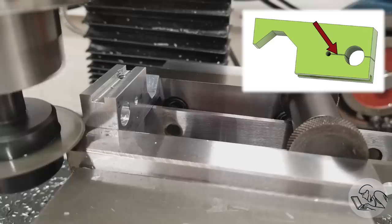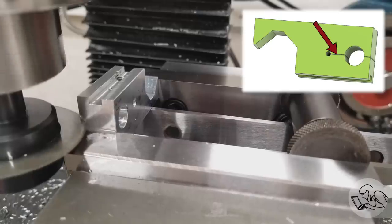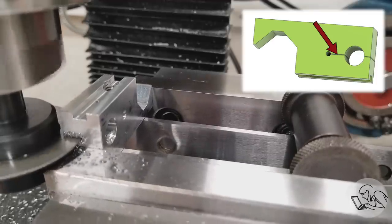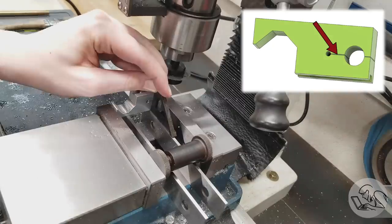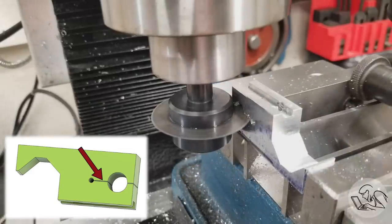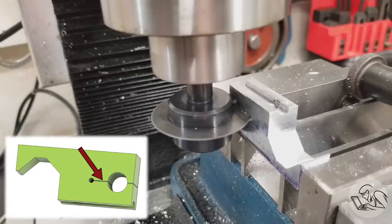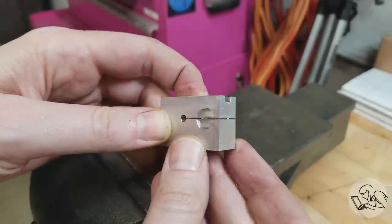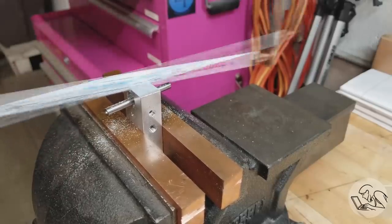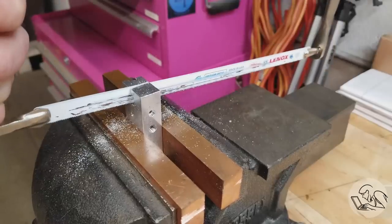I'm feeding in to the maximum depth I can manage in one pass. It would be nice to do this in one pass but the slitting saw isn't large enough, and the ridiculous universal arbor I have is taking up a lot of real estate — it really is a terrible thing I need to get rid of. I flipped the part around, ran the mill in reverse on the previous pass, then flipped the saw and ran the mill forward for the second cut to avoid climb cutting. The climb cutting actually wasn't a problem — this is cutting very easily — but I couldn't quite get all the way through. I finished with a hacksaw, putting a piece of scrap in there to prevent it from popping through and damaging the bore. The bore seems okay, so I'll call that a win.